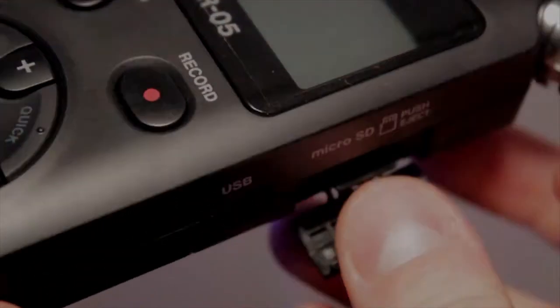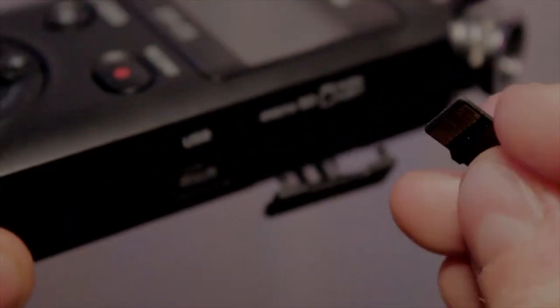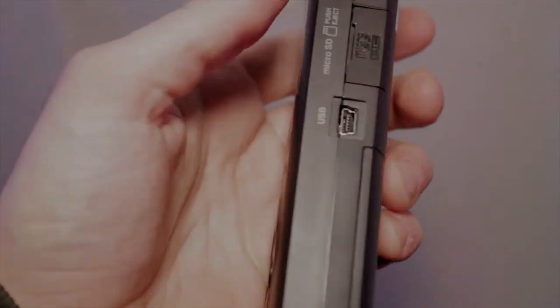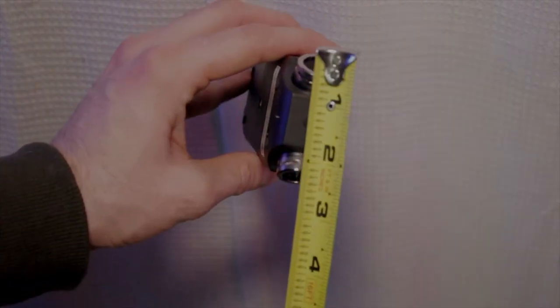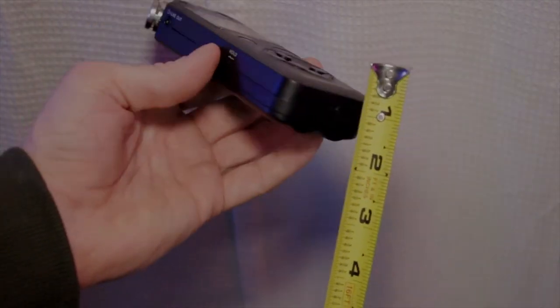It has a microSD slot. I put a 16GB SD card in there, but it only reads it as 2GB for some reason. It also has a USB port. It's about 5 inches in length, about 2 inches wide, and about an inch thick.